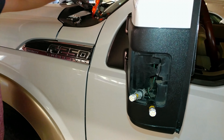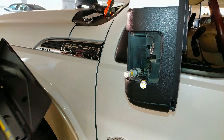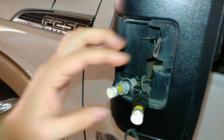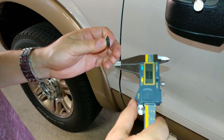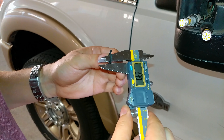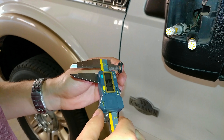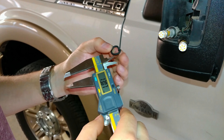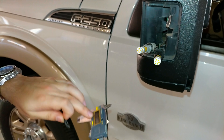You can take a caliper and measure them. This one's already kind of broken — you can see it's all cracked up. It looks like a 3mm thickness by about 13mm diameter. Try to get something close to that 3mm by 13mm diameter.